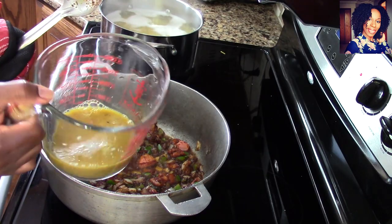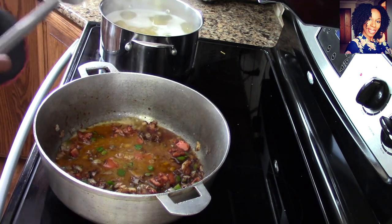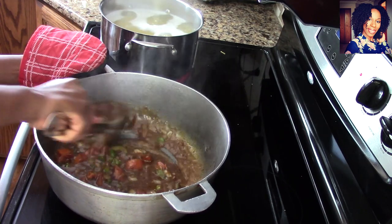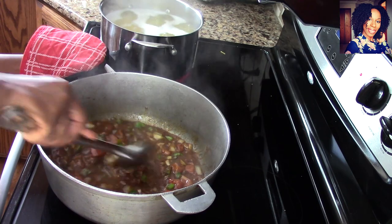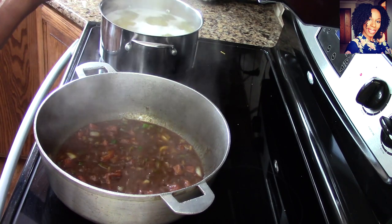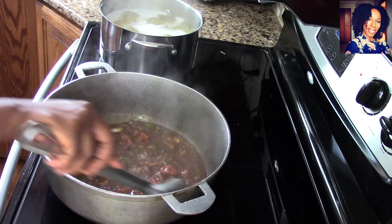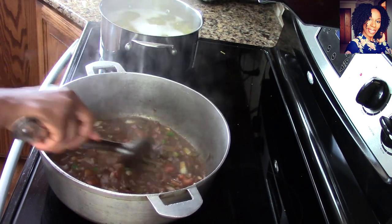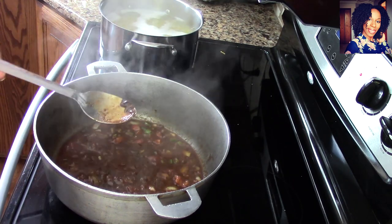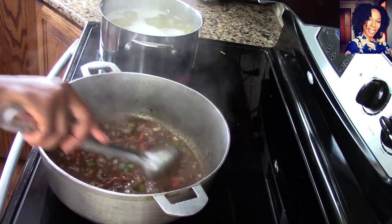Now take one cup of the liquid that we cooked our chicken in and pour it in — that liquid has so much flavor in it. Turn down the heat to medium low and simmer this for a good five to ten minutes, but first make sure you taste it. It tastes so good already — add salt if needed. I'm going to add some black pepper too. Turn down the heat and let it simmer for about five minutes while I wait for my pasta to be cooked.